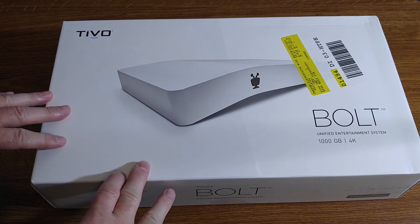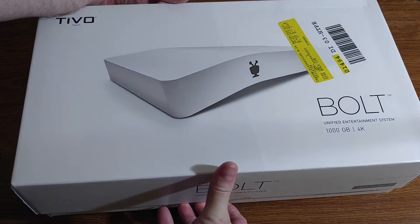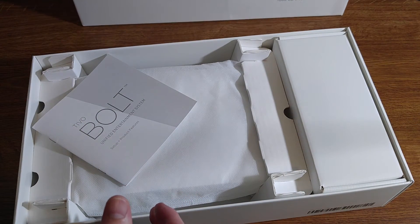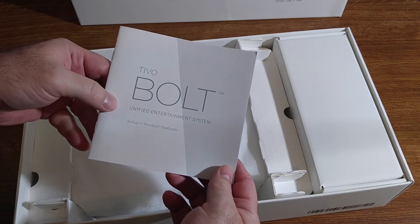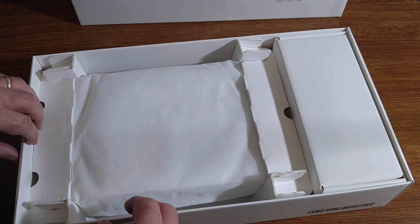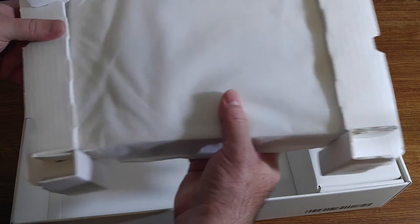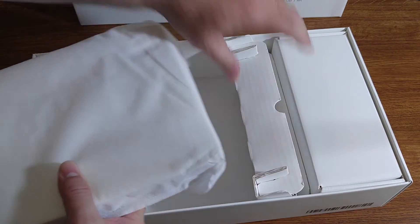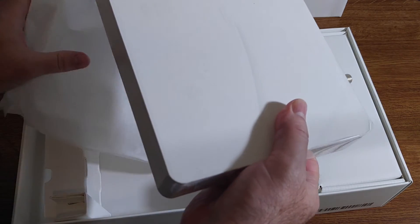Okay, so let's get this thing out of the box. Let's see what's included and let's see what we have. First things first — the TiVo Bolt Unified Entertainment System setup and product features guide. I'm going to put that aside. Looks like we've got the Bolt itself right here. Let's go ahead and get it out.